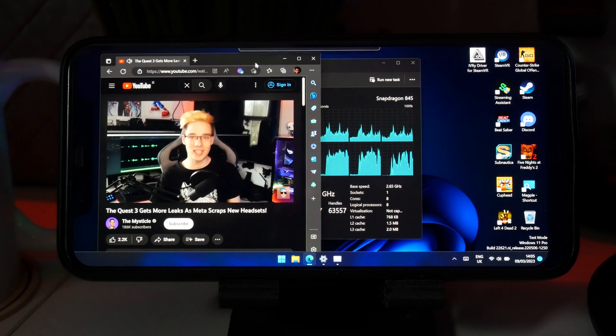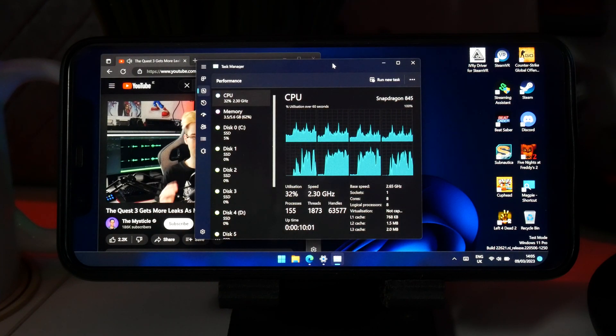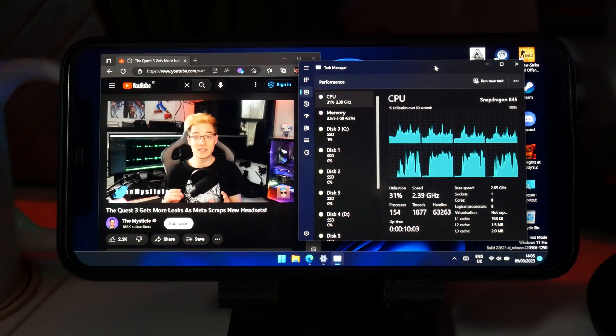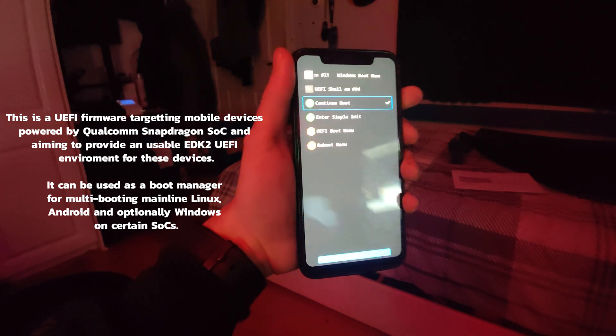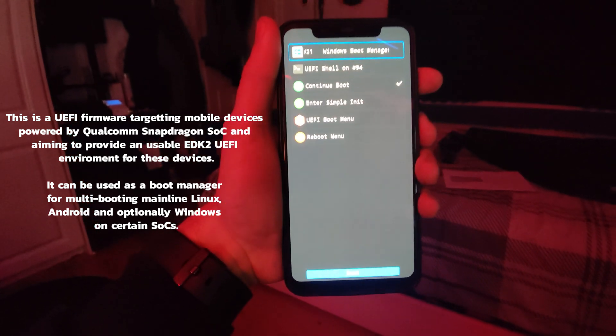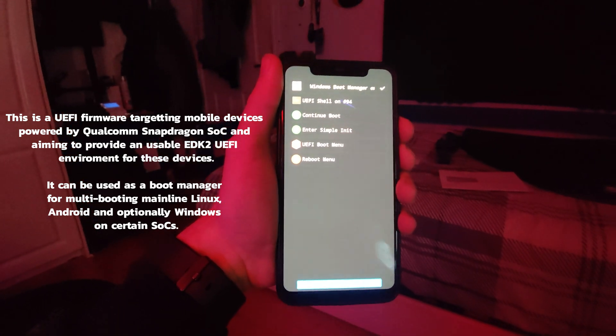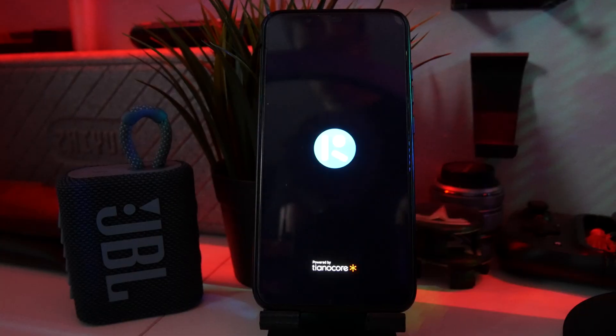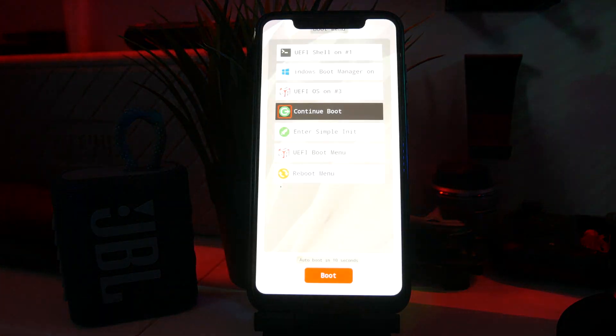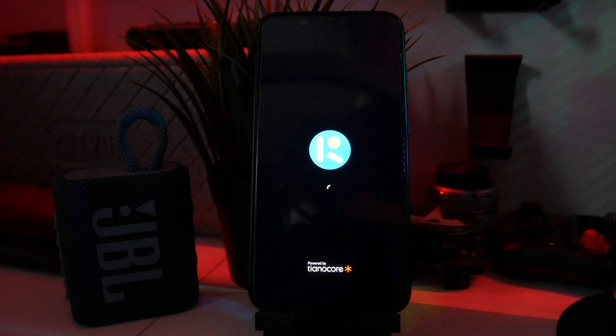And as a matter of fact, it's actually nothing new. The first version of Project Renegade that I can find is all the way back from June 27th of 2020. So what is it? Well, it's a UEFI firmware targeting mobile devices with a Qualcomm Snapdragon processor, aiming to provide a usable EDK2 UEFI environment for these devices. It can be used as a boot manager for multi-booting mainline Linux, Android, and optionally Windows for certain chipsets. That might mean nothing to you, so let me try to explain in simpler terms.